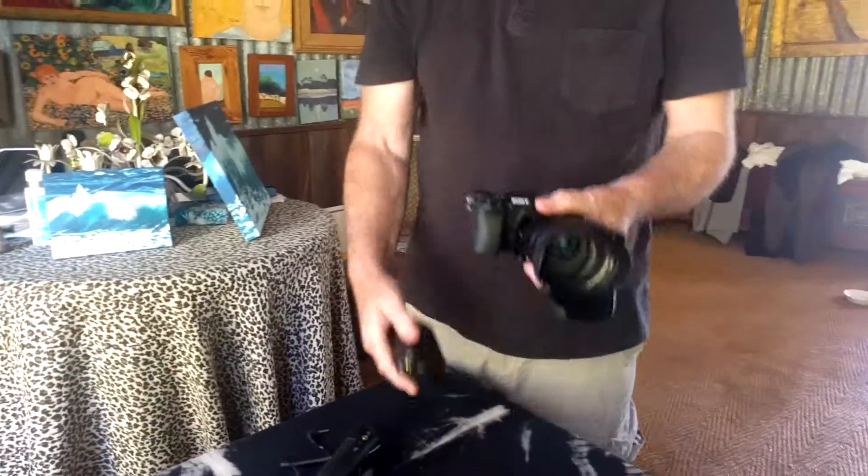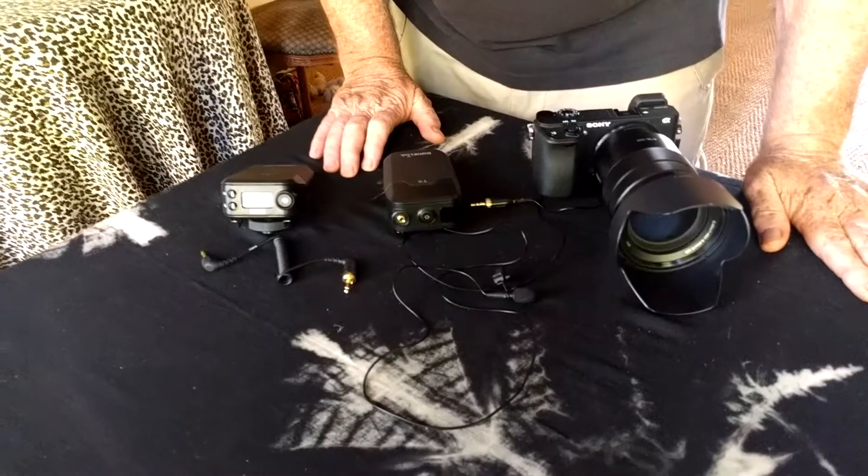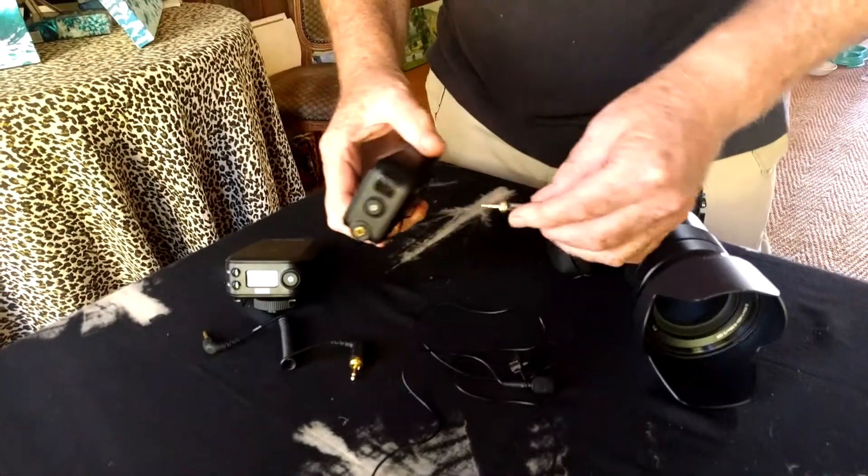I use it all the time and I love to use it on my Sony Alpha 6300 camera. It's really easy to connect up and I'll show you how to do that. Audio quality is fantastic and it's so simple to put together.